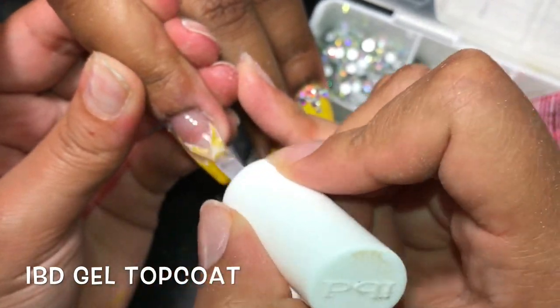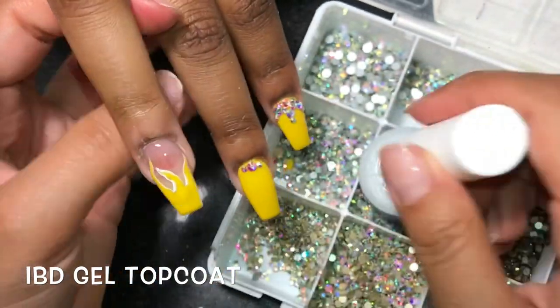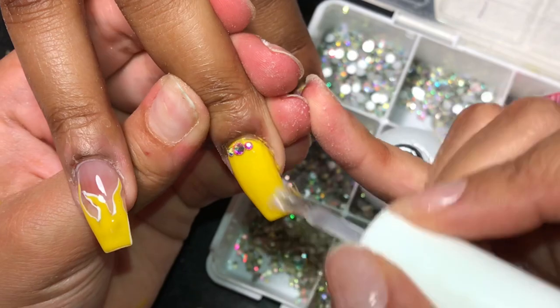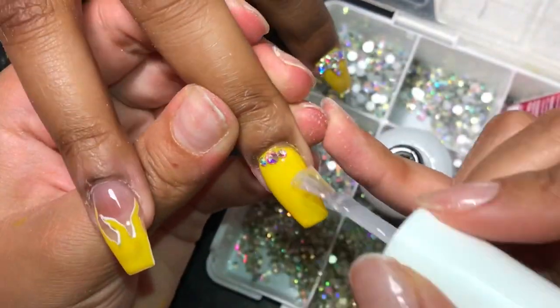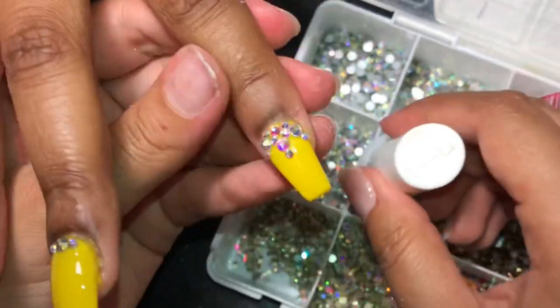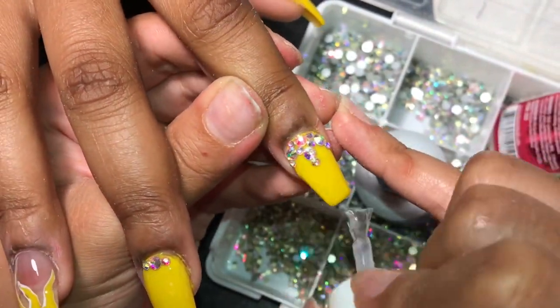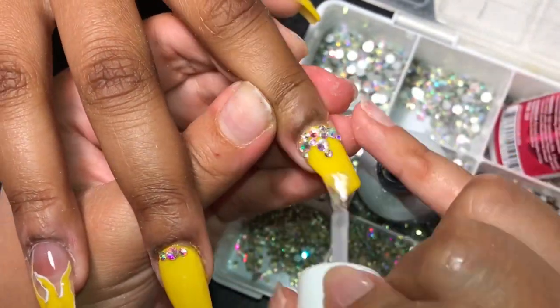I'll leave that link in the description — I do get it from eBay. Once again, we are using our bling with the SS6, the wax pencil, the Mia Secret gel resin, and the activator. For my top coat, I'm using my IBD gel top coat — I also get this one from eBay, so I'll leave that link in the description. After this, we're going to let each hand cure for 60 seconds.